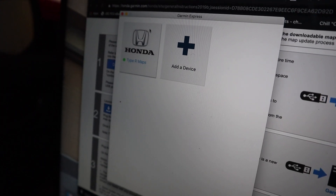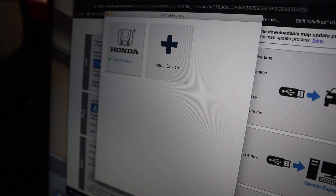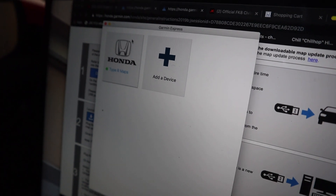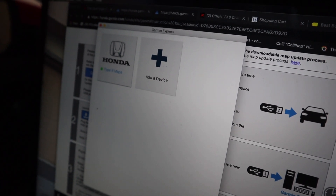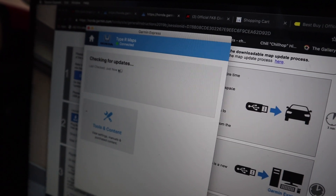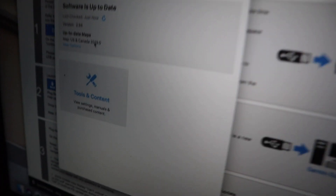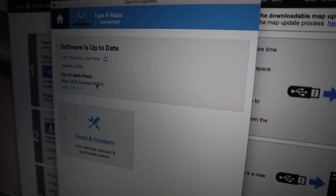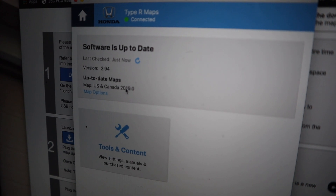The next step is you're going to plug your USB back into your computer. Once you do that, you're going to follow the instructions to download an app called Garmin Express — pretty self-explanatory on how to finish that download. Once that's done downloading, you're going to click on your USB device — I just named mine 'Type R Maps' — and you're going to make sure that when you check for updates, you have the map that you wanted to select. I selected the 2019 Civic update.